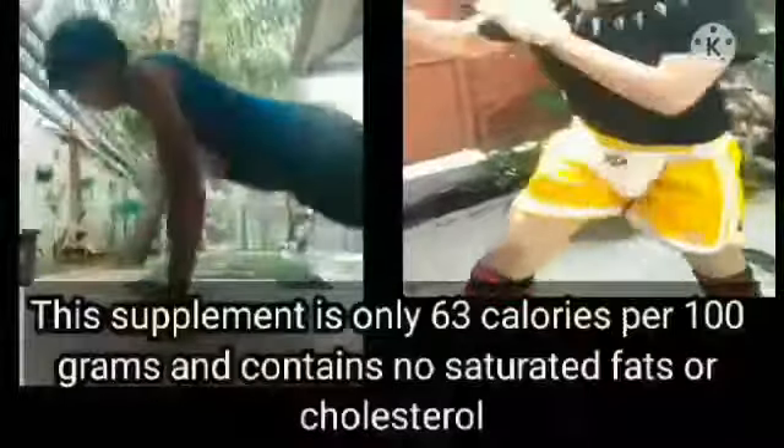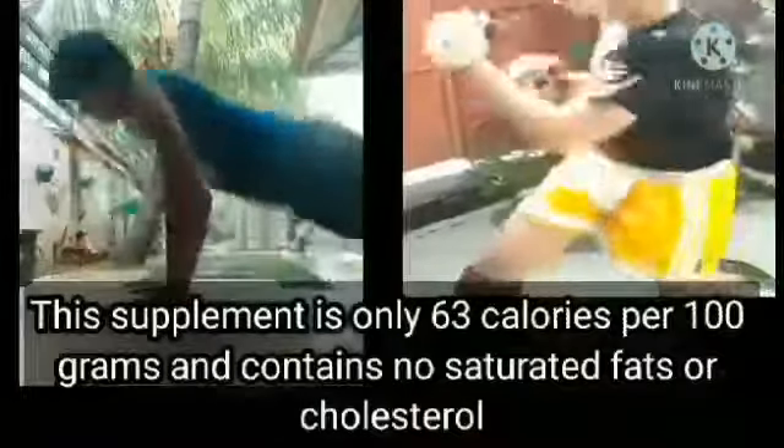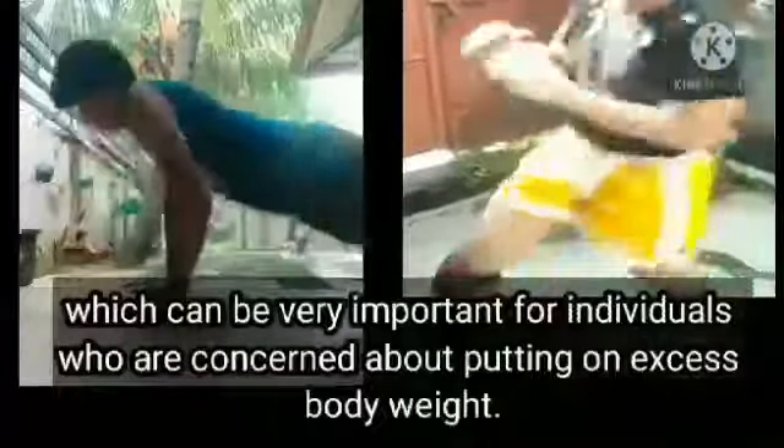The supplement is only 63 calories per 100g and contains no saturated fats or cholesterol, which can be important for individuals who are concerned about gaining excess body weight.